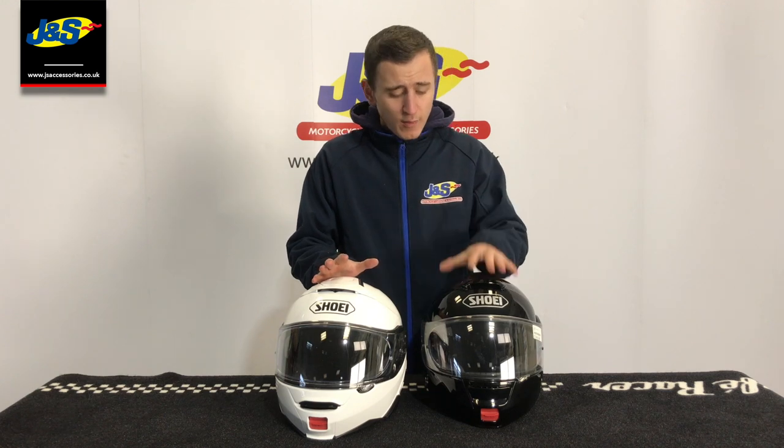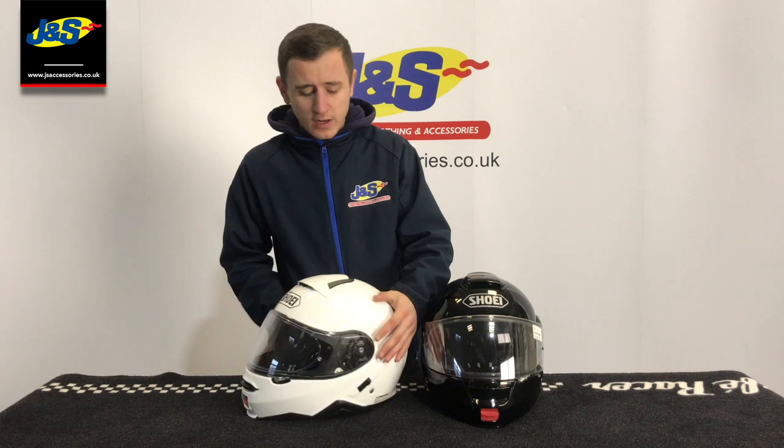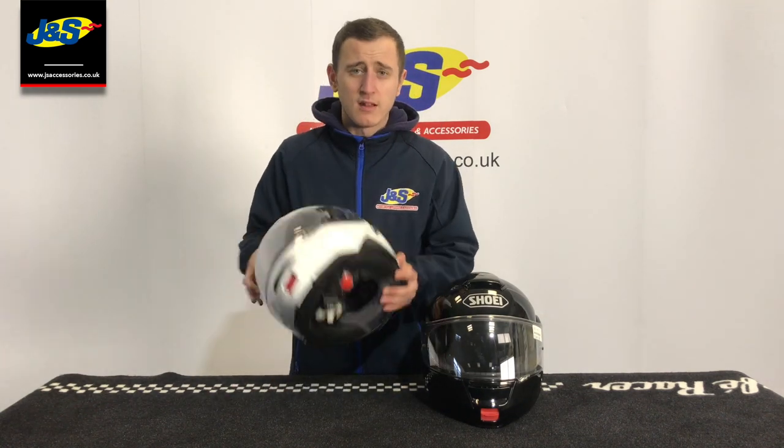Both helmets are cut for intercom systems. However, there wasn't a specific one made for the Neotec 1. On the Neotec 2 you've got the SRL system that can fit nice and neat, integrated in there.